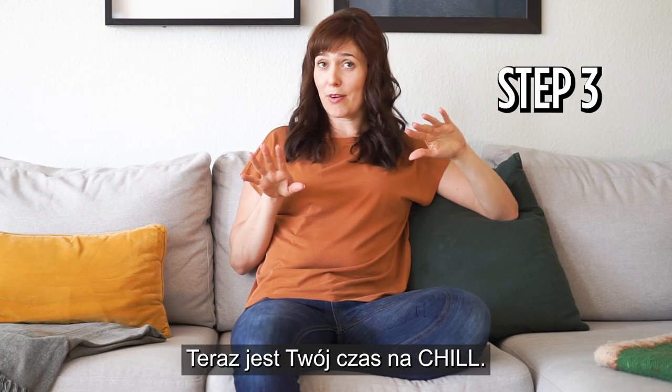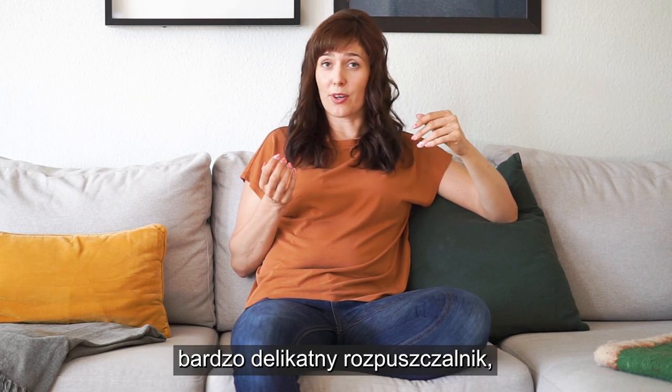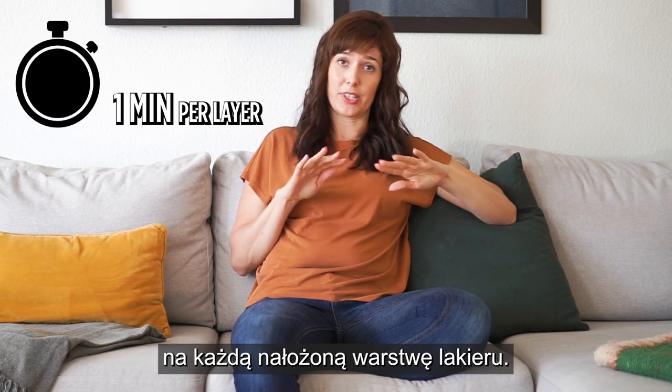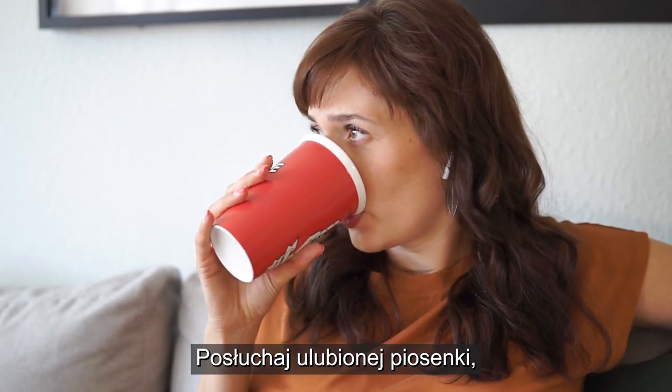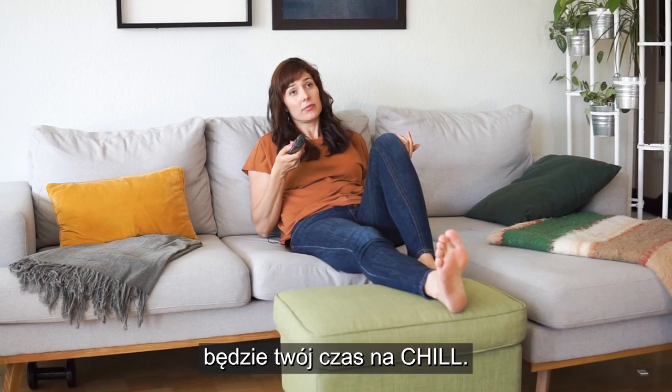Step 3. Now comes the chill part. As the cream contains a soft solvent and no acetone, you need to wait one minute per nail polish layer. Listen to your favorite song, have a coffee, read the news. Whatever you do, just make sure you chill.